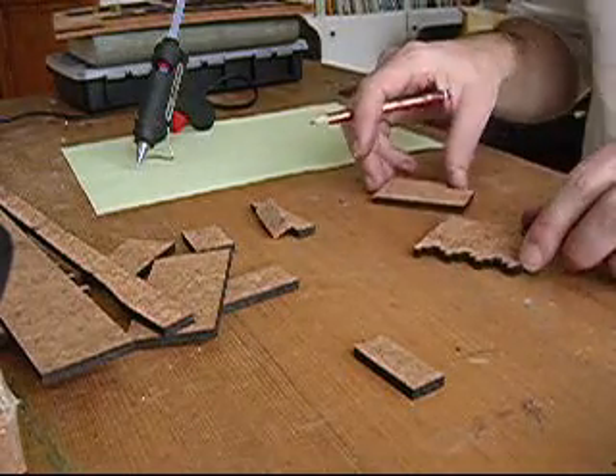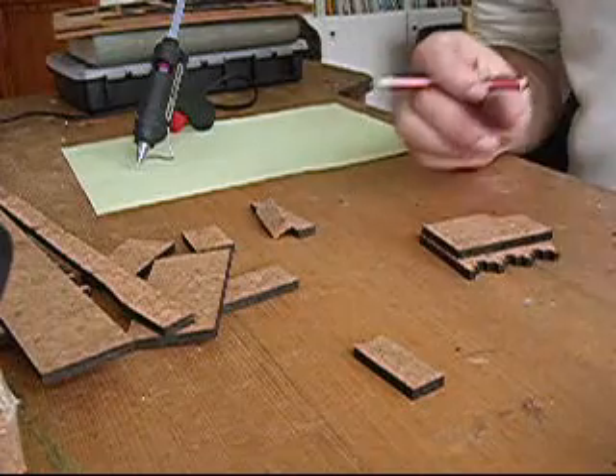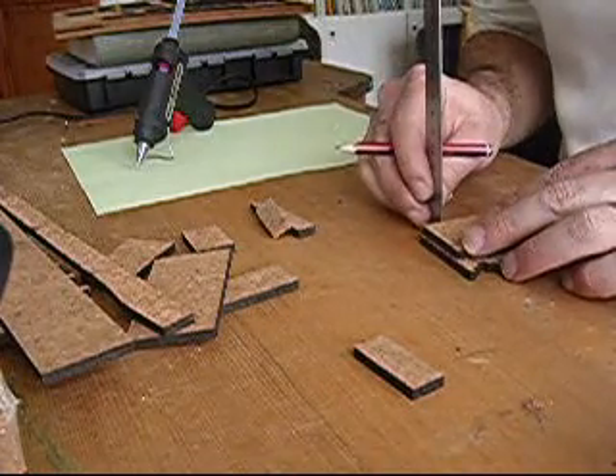This is how to build models in cork. The pieces have all been cut out with a CNC cutter — in this case with a laser, hence the edges are black.